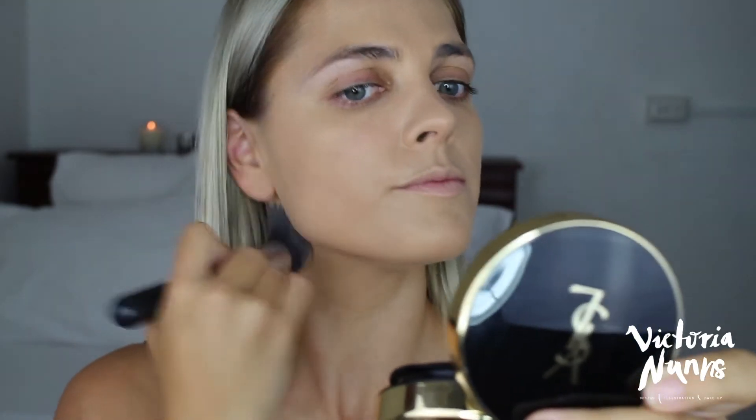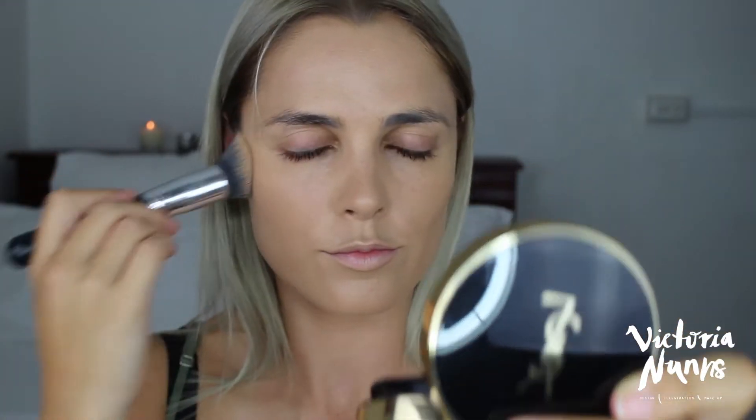I'm using a kabuki style brush to blend the foundation all into my face. Then picking up my Benefit Hoola Liquid Bronzer, I'm using the same brush to pop that onto the high points of my face to bronze up my look and give a bit more of a golden glow.